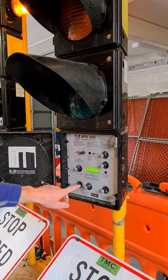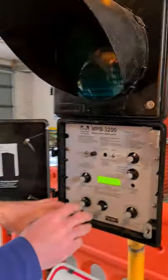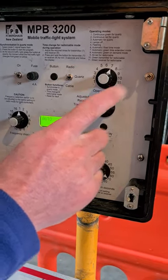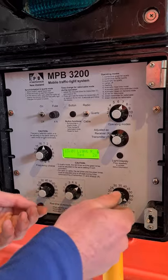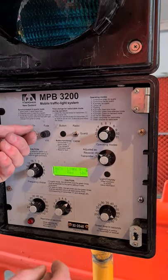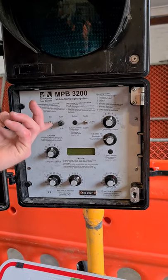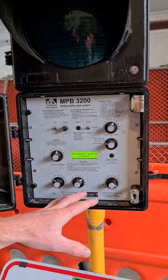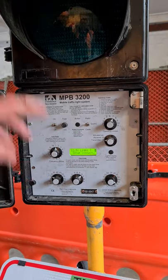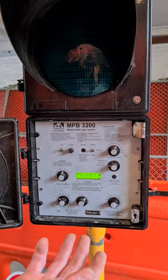Now we've set both lights the same: clear time 10-16 for 100 meters, green time 70. Come back to the second light and make sure everything matches: 10, 16, 70. The only difference between the two is one is transmitter and one is receiver. Important: just because you've turned the dials does not mean the changes have taken effect. Any dial you change does nothing until you turn the light off and back on. If you change any setting — green time, clear time, anything — you must turn it off then on.